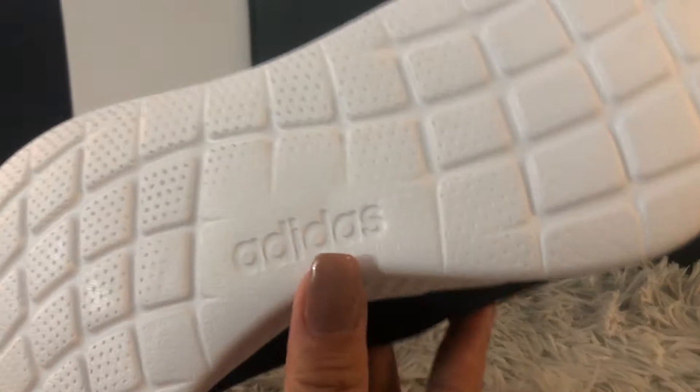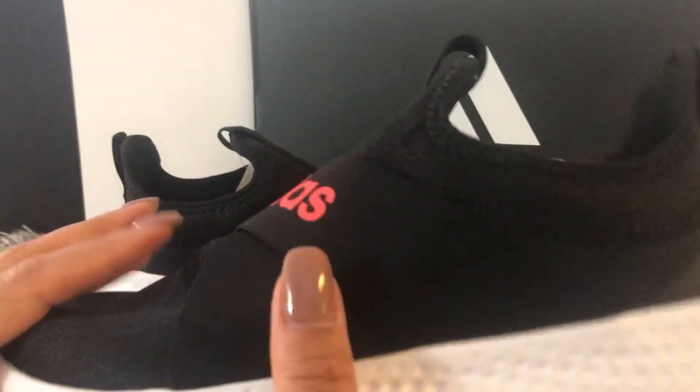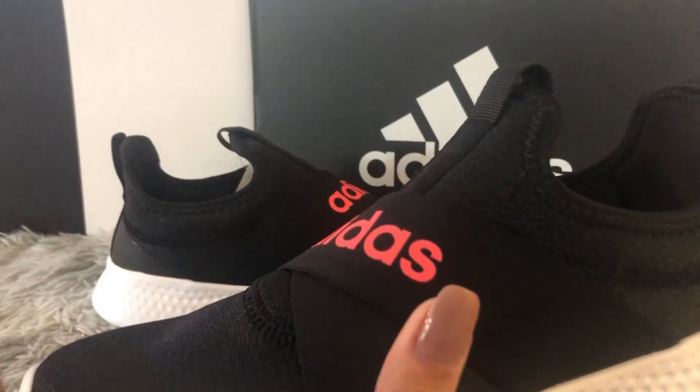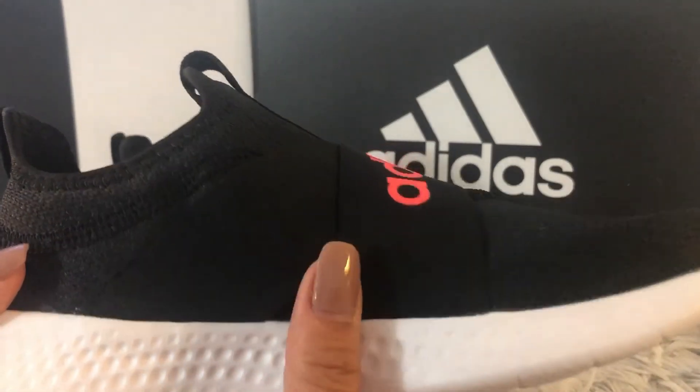They are anti-slip on the outsole, but not waterproof. The upper part is breathable mesh, so if you're going out on a rainy or snowy day, these shoes are not suitable for those conditions.